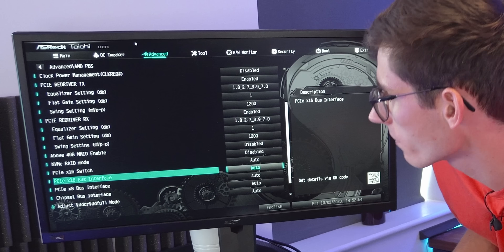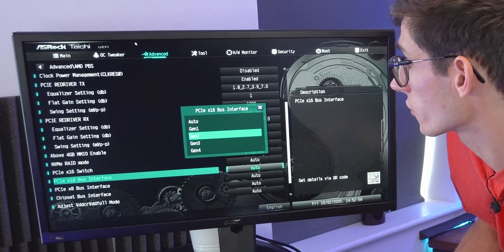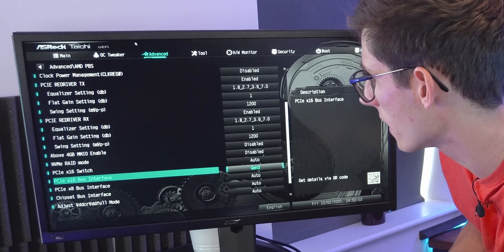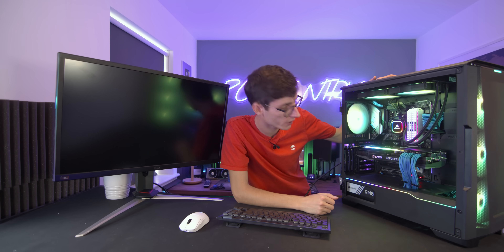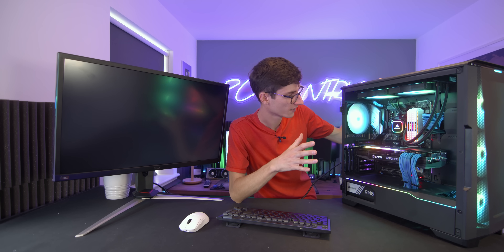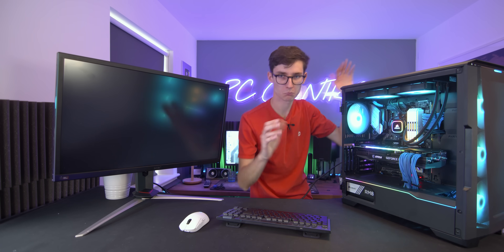I found the setting. So there we go - PCIe X16 bus interface. At the moment it's on auto, but you can choose between 1, 2, 3, and 4. So we're going to put this in Gen 3 mode. To keep everything as fair as possible, I've set the whole thing to Gen 3, including the storage, because I don't want to risk accidentally having it in Gen 4 mode and not realizing. So that's the test.